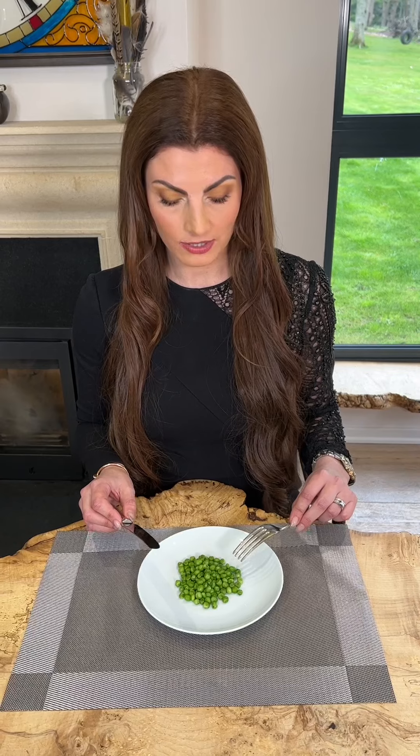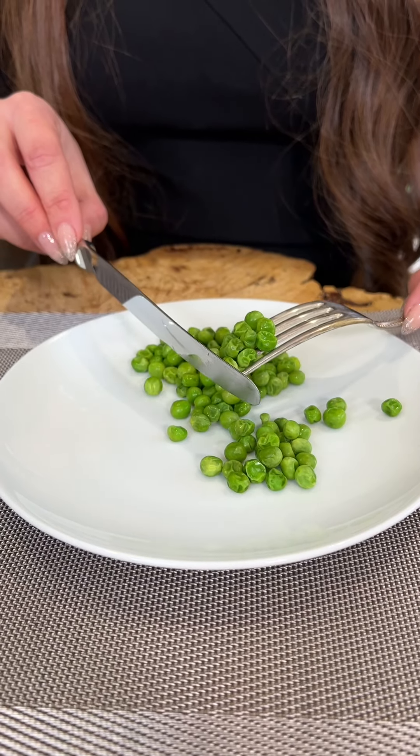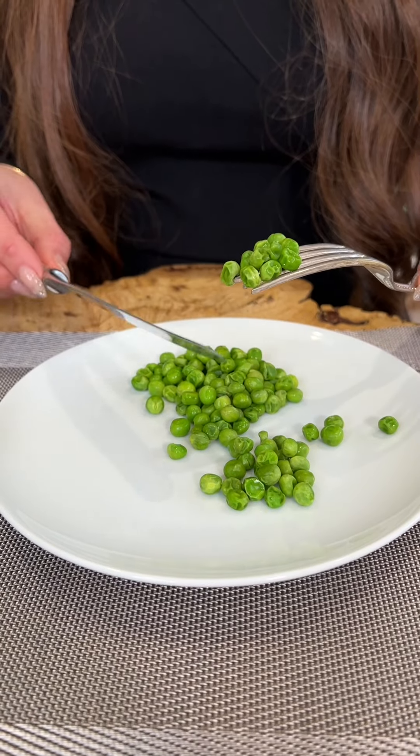I'm going to demonstrate with just a plate of peas, making my life extra hard, to show you how the technique works. I point the fork down towards the plate and then I simply gather using the knife the peas onto the back of the fork. And now I simply lift the fork and place the peas into my mouth.